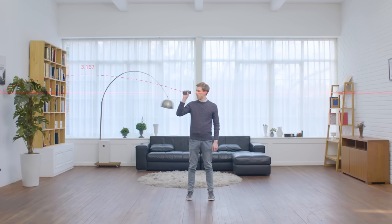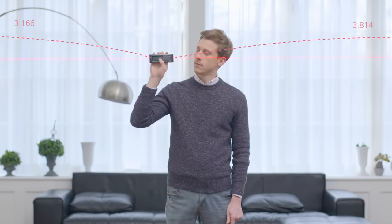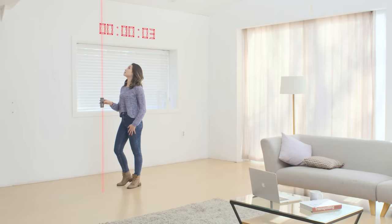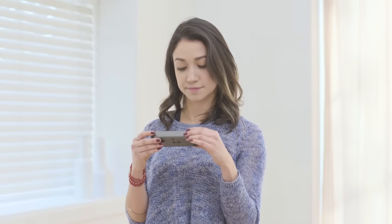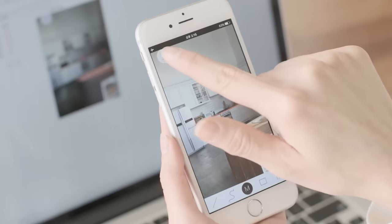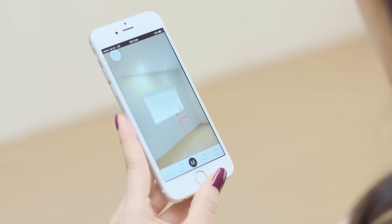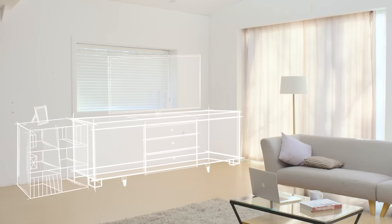The VH80 is powered by two triple-A batteries, and thanks to Bluetooth 4.0 technology, a constant connection and synchronization with any smart device is guaranteed. The VH80 costs $119.